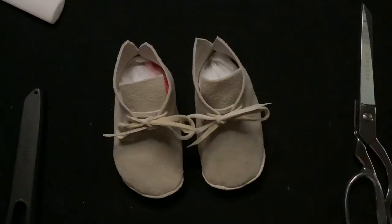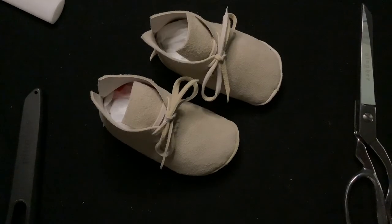And congratulations on making your first pair of moccasins!